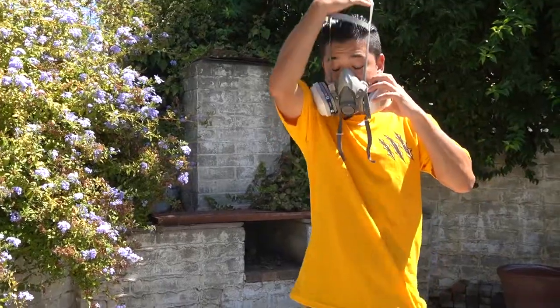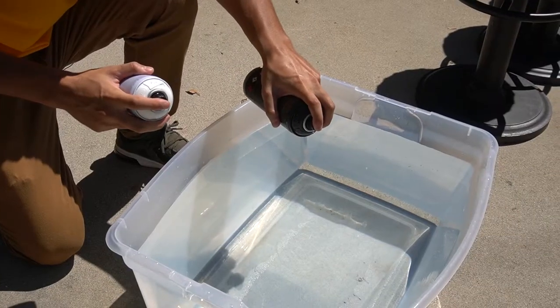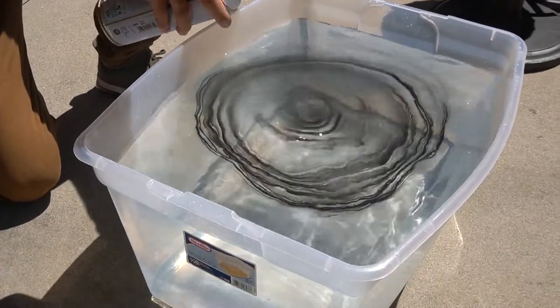I'll also be wearing my gas mask to protect myself from the fumes. I don't want to breathe any of that stuff in. You just want to go ahead and start spray painting.